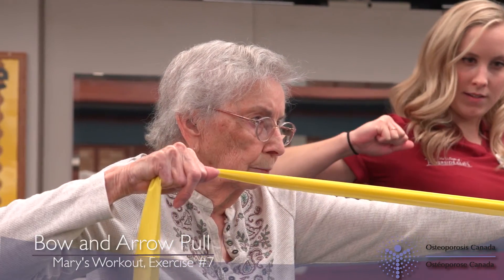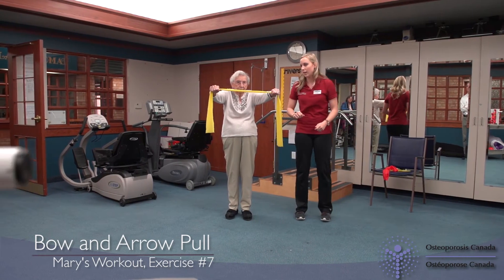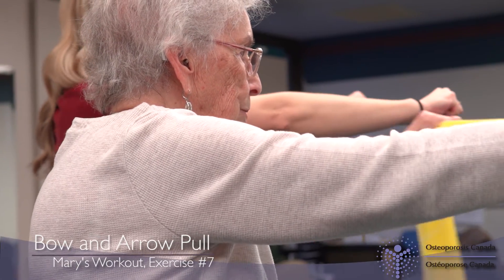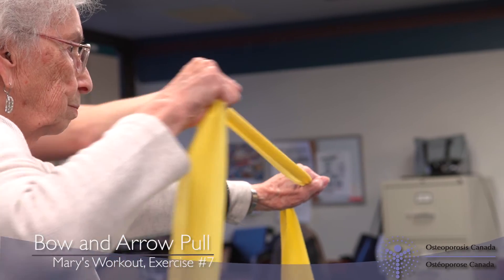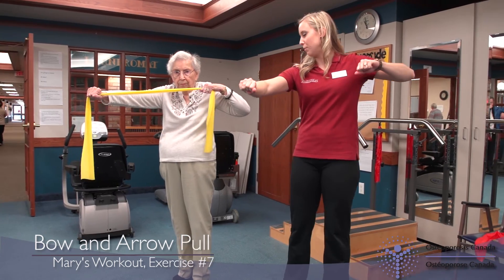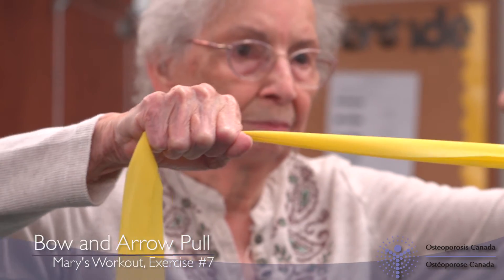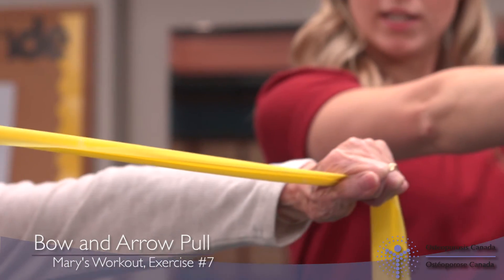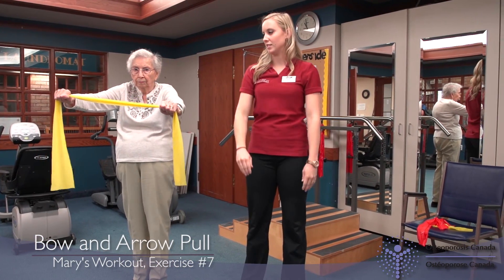Keeping your right arm straight in front of you, bring your left arm back towards your body by bending your elbow. Make sure that your left arm is still held parallel to the floor. The movement should feel as if you are pulling back on a bowstring. Be careful not to twist to the side as you bring your arm back. Hold this position for a few seconds and then slowly bring your arm back out in front of you. Repeat the motion with the other side, keeping your left arm straight and bringing your right arm back this time.